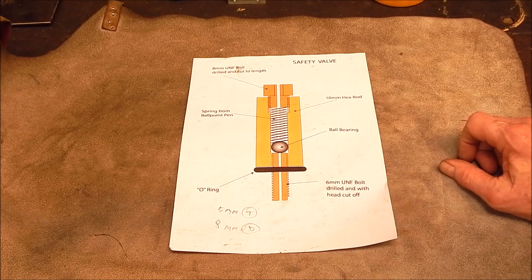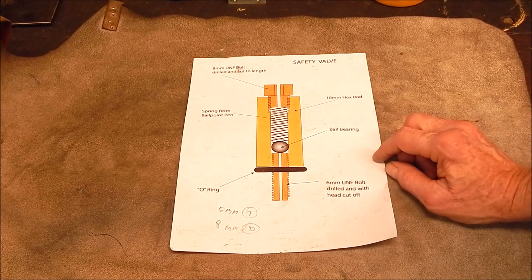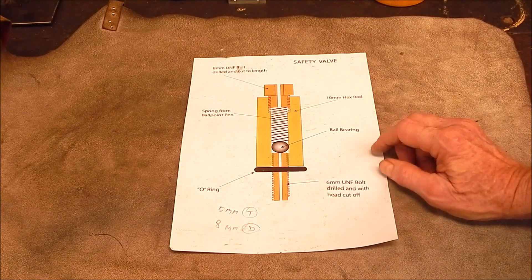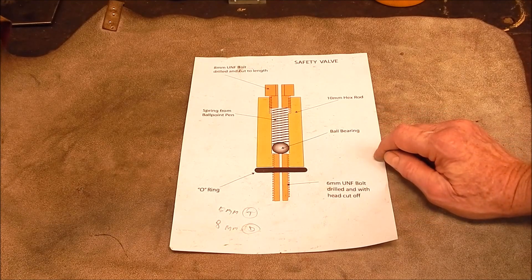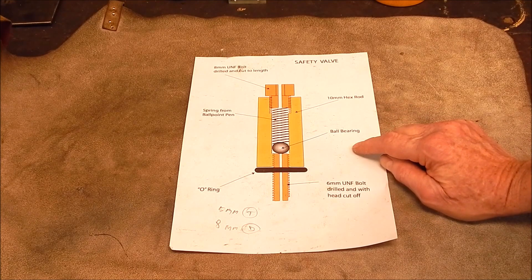I had to put a pressure release valve on the boiler — you know, don't blow myself up. I finished up putting a little one on that I had from a tiny little air compressor, and it works really well, it doesn't look out of place. But at the time I got this plan off the internet, this design, and I was considering making it. And then I thought, oh, it's not going to be much smaller than what I'm putting on there.